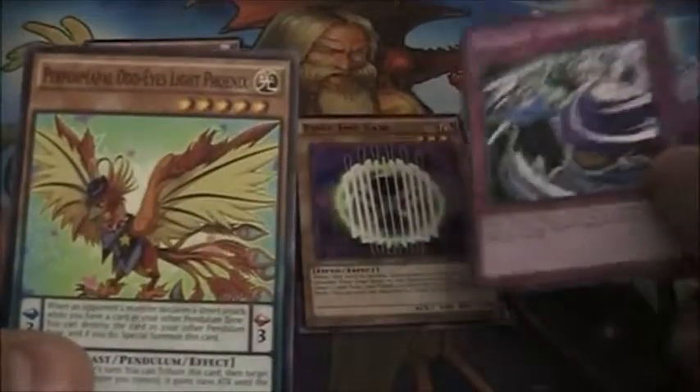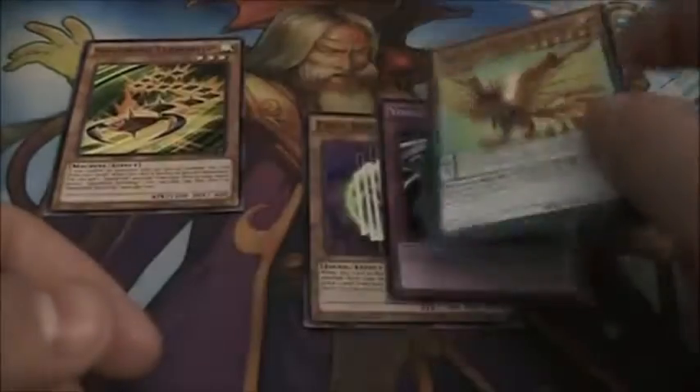Next pack we have Edge Imp Saw, Yosenju Secret Move, and Perform Pal Odd Eyes Light Phoenix.